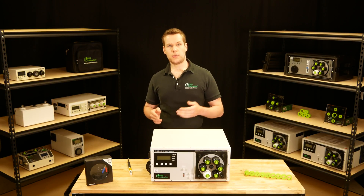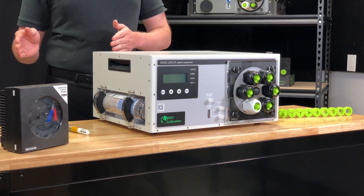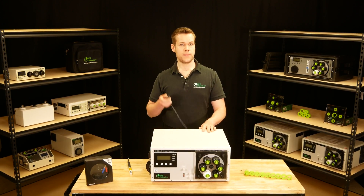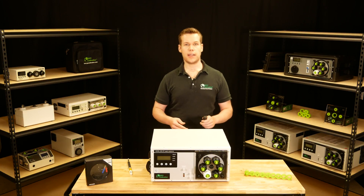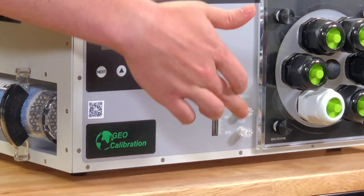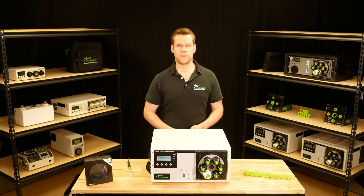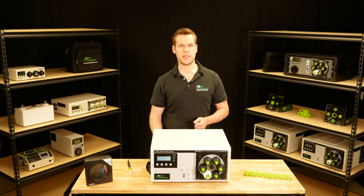Let's get into the actual operation of this unit — it is extremely straightforward. You have a universal power supply in the back, which can be mated to any international plug type. As a precaution, before we plug this in, we are going to check the fill level indicator on the front just to make sure we aren't running this unit dry. This water level is good, so we're going to plug it in and flip the power switch to the on position.